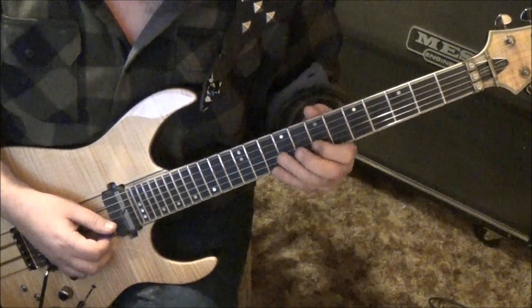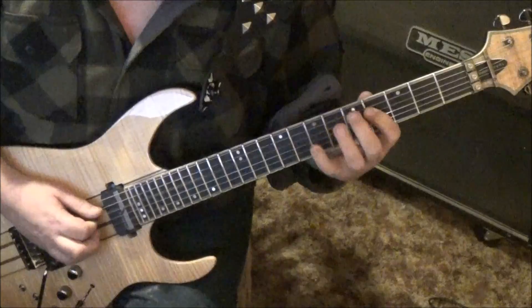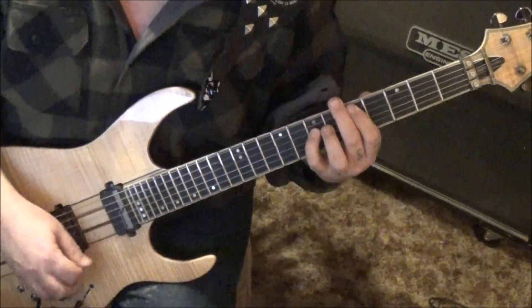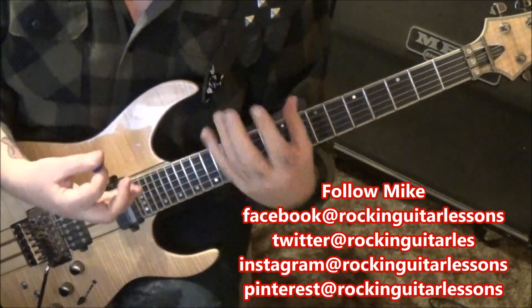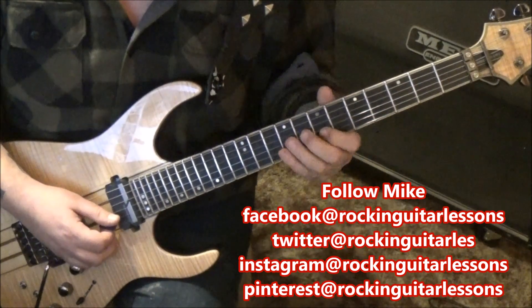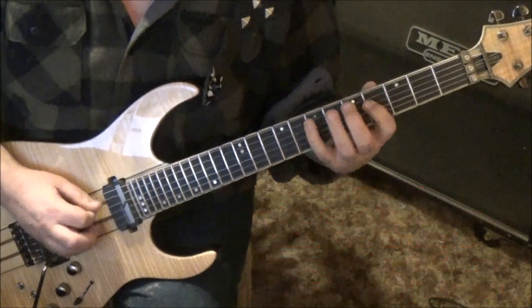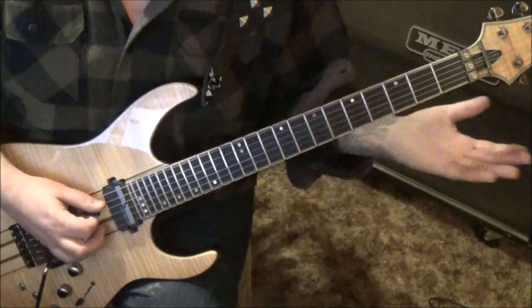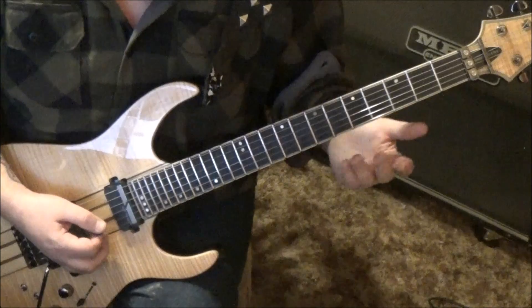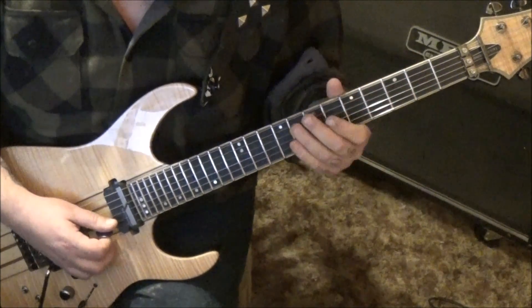I'll do the whole thing a little slower. The notes kind of walk into each other - your basic outline is the scale shape. And then up to speed.